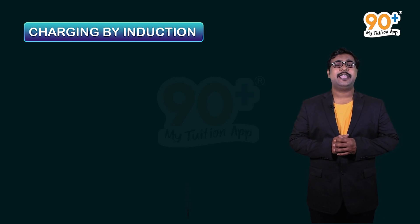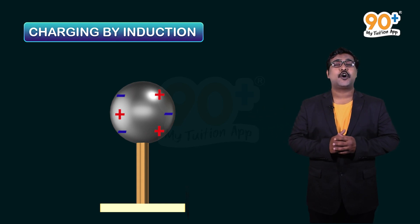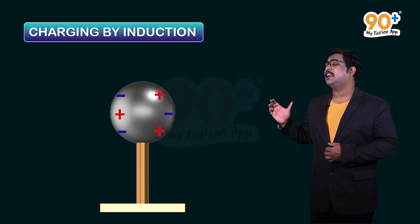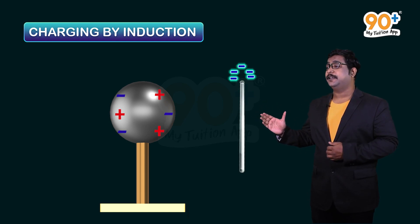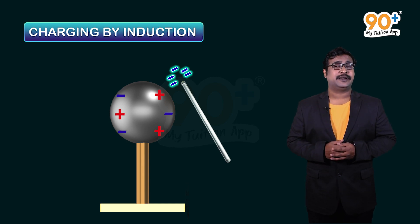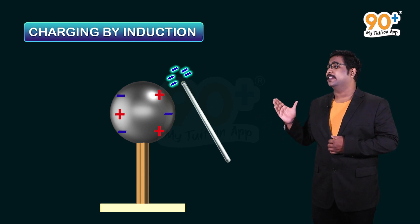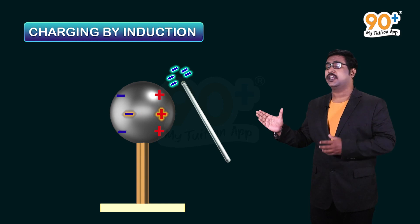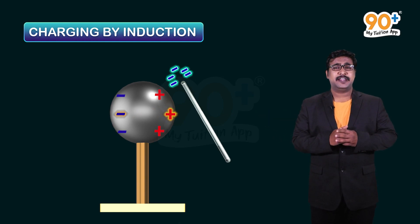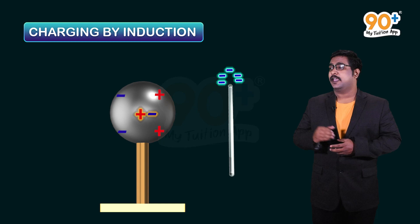Our next topic is charging by induction. We have a metal sphere that is chargeless and placed on an insulated surface. We take a negatively charged glass rod and bring it near the metal surface without touching it. When the glass rod is brought near, the free electrons in the metal surface are repelled away from the glass rod, and the positive charge gets attracted towards it.